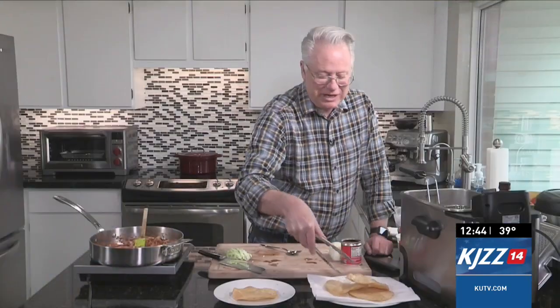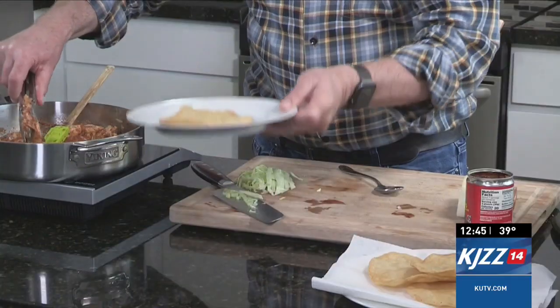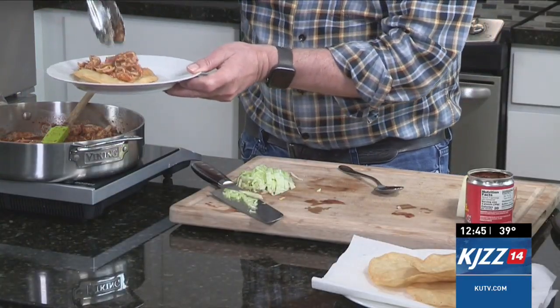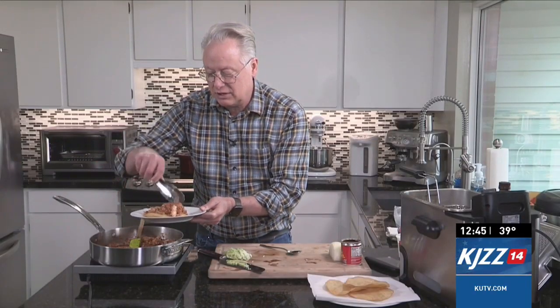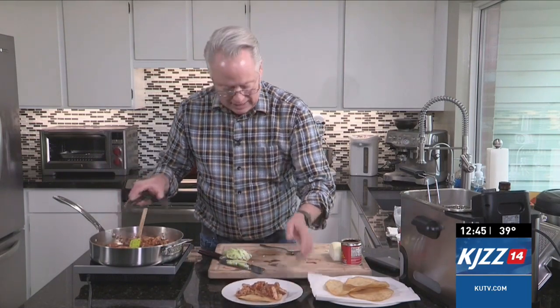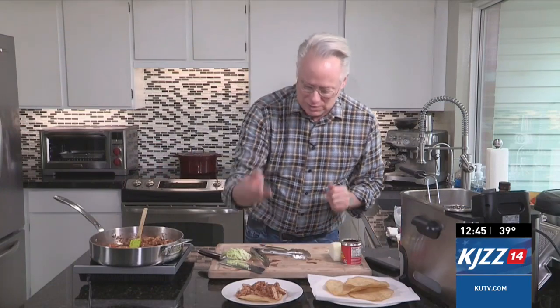Welcome back to the kitchen everybody! Let's finish up these delicious chicken tingas. This is what I love about Mexican cuisine — it's always delicious, always fresh, and generally so simple to put together. Here is the shredded chicken and the sauce we made earlier. I've cooked it all together, brought it up to a simmer, and let it simmer for just about 10 minutes. I have my tostadas — the deep-fried corn tortillas — and I always have corn tortillas in the house because I use them with so many things.